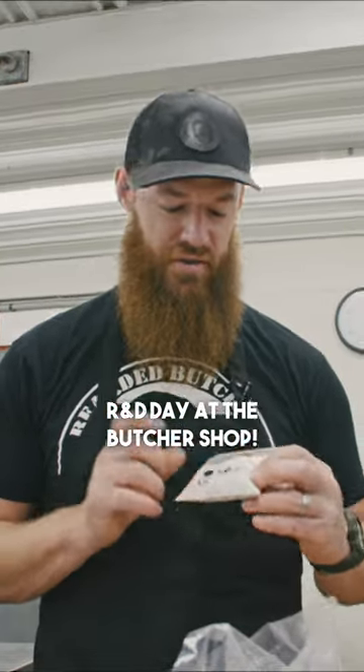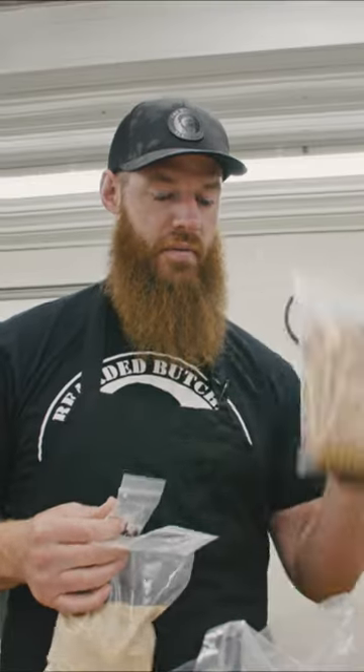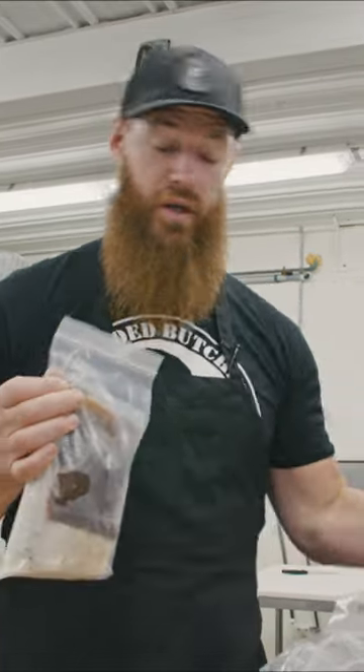We're going to make a 15-pound batch of maple bourbon. Five pounds of that's going to be plain, five is going to be bourbon peach, and five is going to be bourbon apple. We're also making five pounds of hickory smoked brat, which we already make, but we're doing it with deer and Wagyu fat to see what it'll be like with Wagyu.